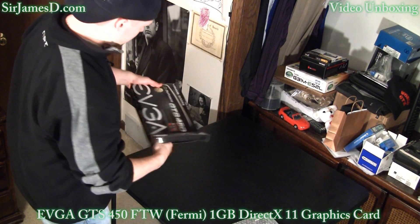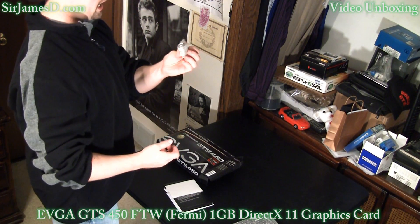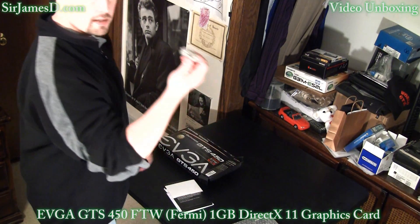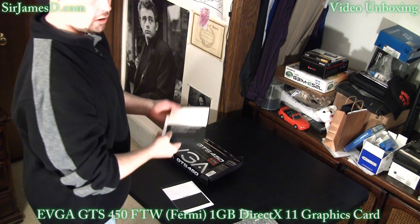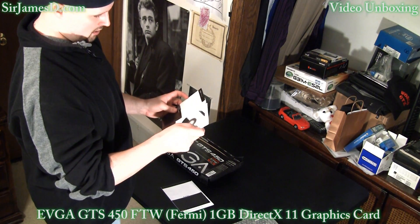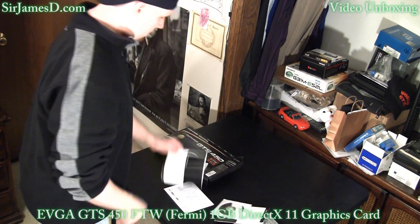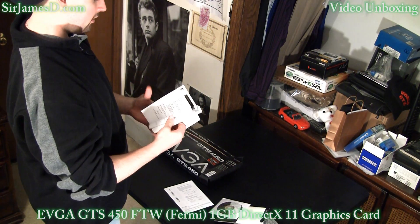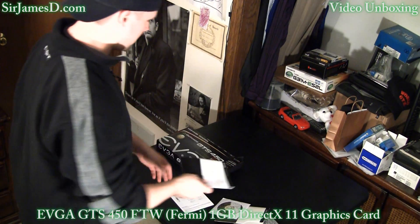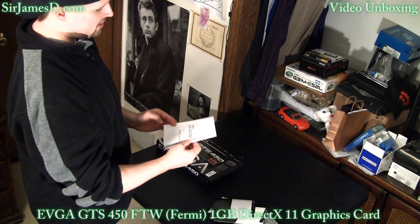There's the card — I'll get to that in a minute. We got a VGA to DVI adapter, not the full dual link. We got the driver disc — curious to know what drivers are on here. And graphics card installation guide, how to do your step up program, things I'll go over in the review. And a quick start guide for the 400 series.